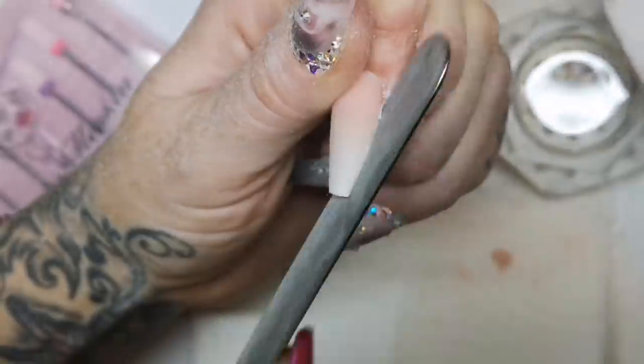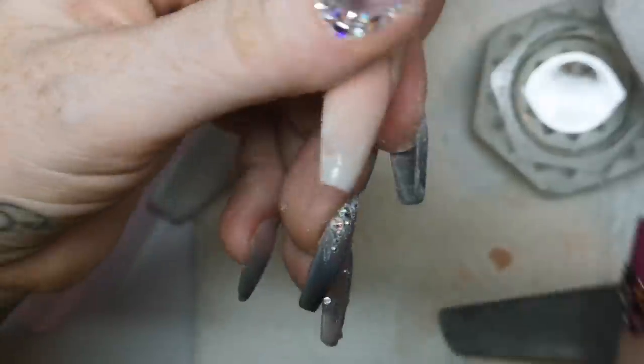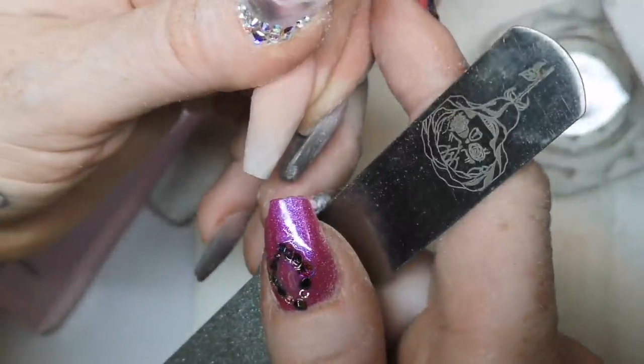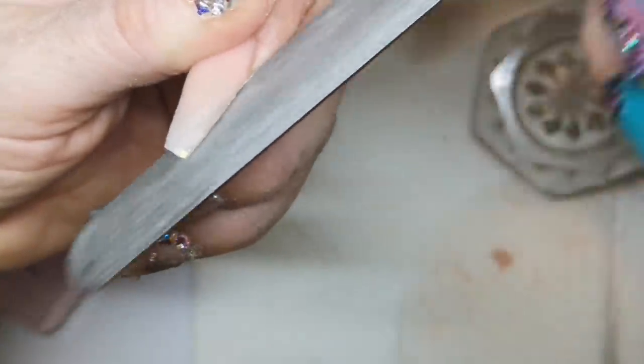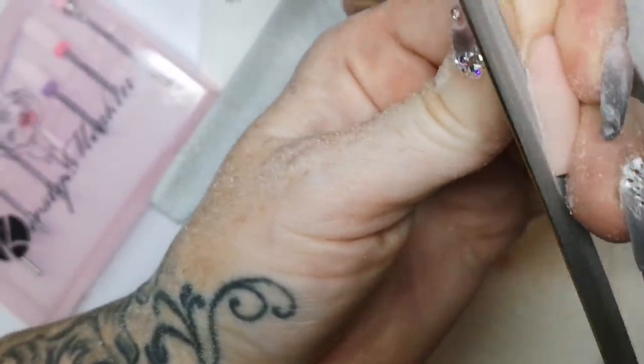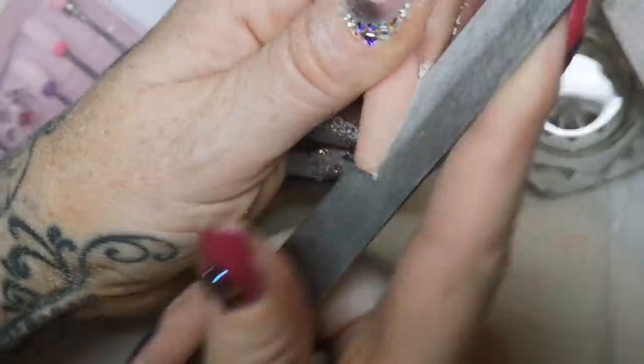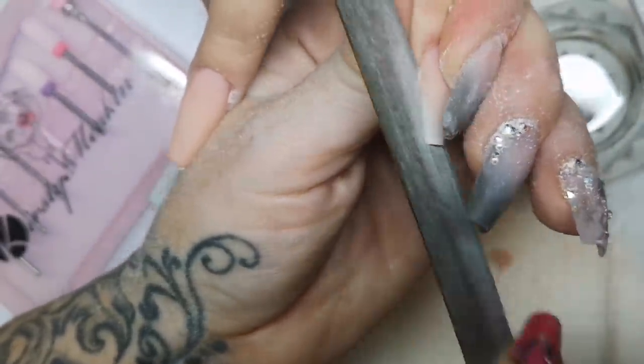Now we are using my metal file. If you order the file trial kit, you actually get the metal file in there and it's actually reduced down. You actually get one file with all the different grits: a 240 grit, a 180 grit, a 150 grit, a 100 grit, and you've got the metal file as well. So you've got the metal file all together and it actually works out cheaper if you just want to test it first and see if you like it. The file trial kit is really nice and easy to buy, not too expensive either.